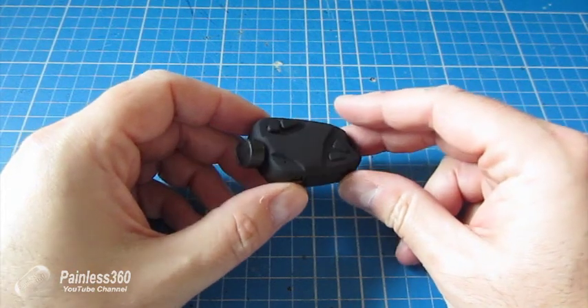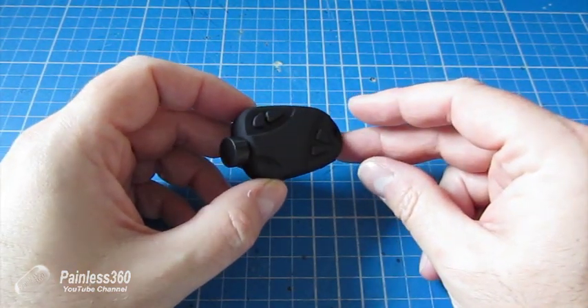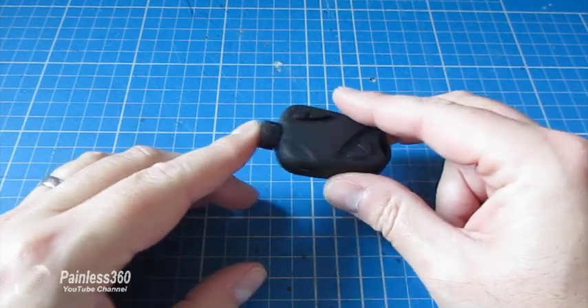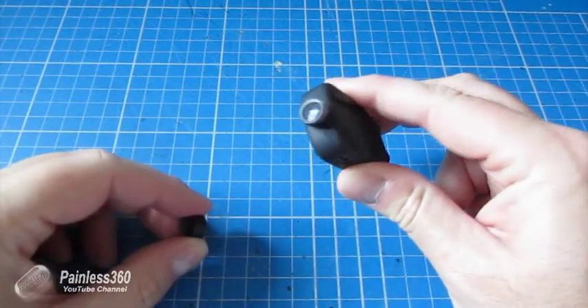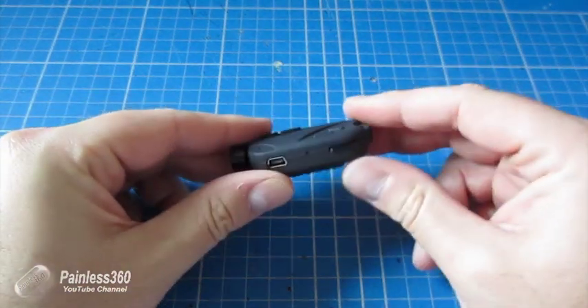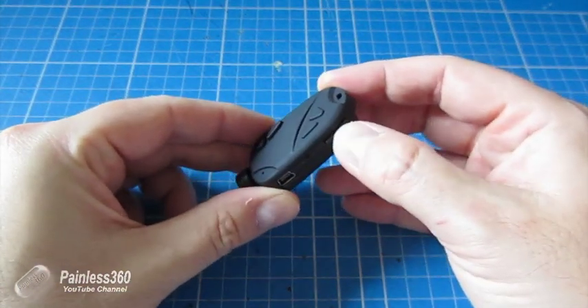This is one of the keychain cams - an 808 version 16 version 2, so an 808 16 mark 2. This is the one that has the 120 degree wide angle lens on it and records onto micro SD card in high definition.